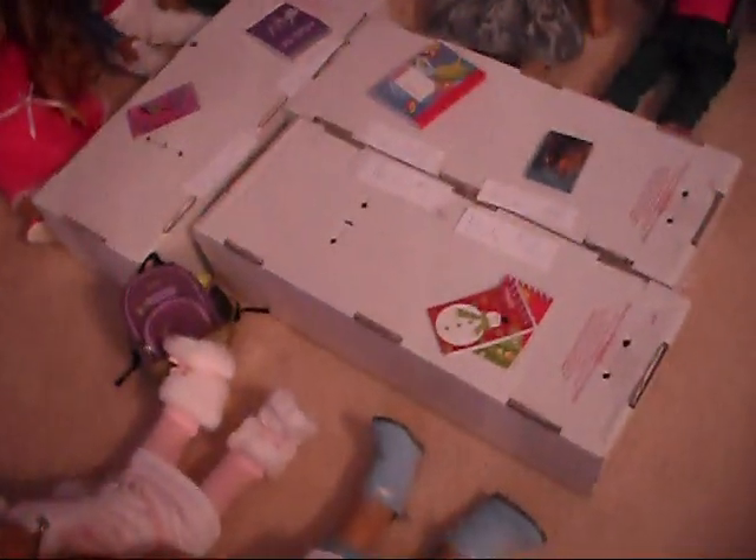And that is the American Girl Hospital. And if you want to make a school, then all you have to do is get American Girl boxes and turn them over or make a desk out of wood.